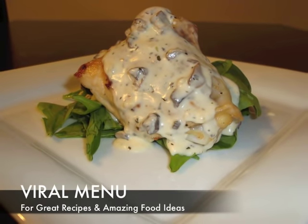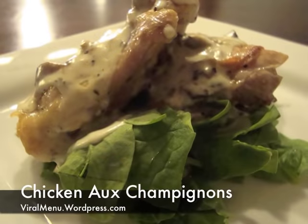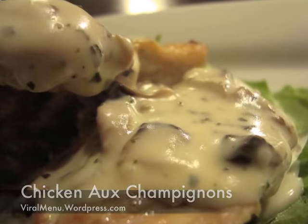Hey, how's it going everybody? Welcome to Viral Menu, a place for great recipes and amazing food ideas. Today's recipe is chicken au champignon — it's just fancy for chicken and mushrooms, in which we made the mushrooms into a sauce.